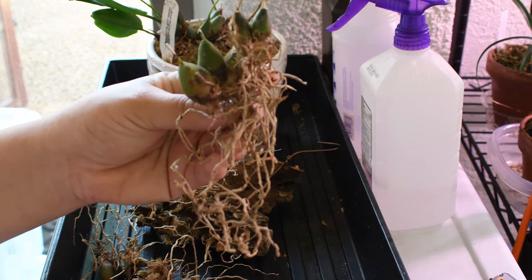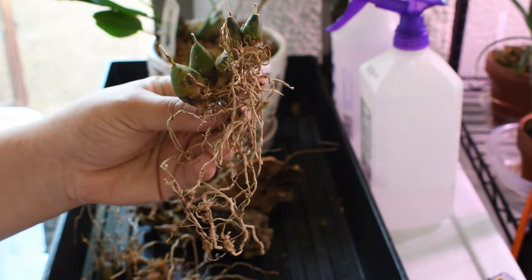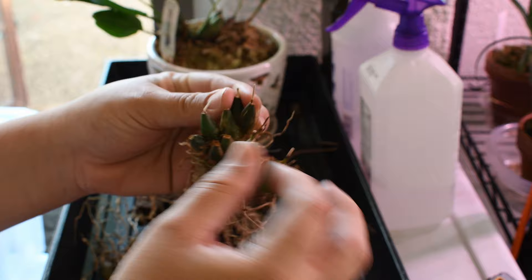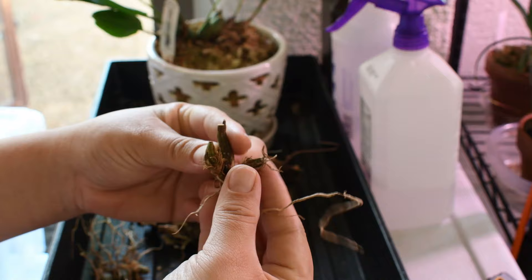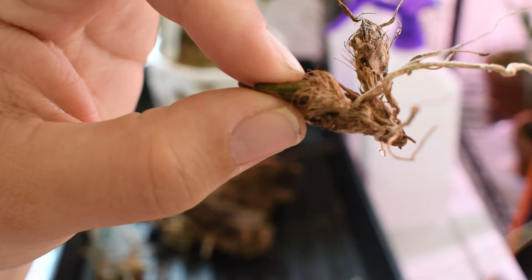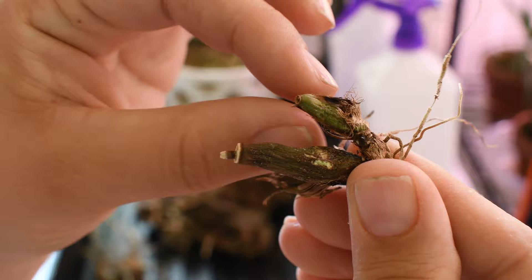I was going to mount that struggling piece onto a piece of bark, because they do like to stay moist and I was always very hesitant to put it on a mount because I didn't think I could control the moisture so well. But now with my high humidity tent up and going, I felt like I had an opportunity to try and get it going on a mount.